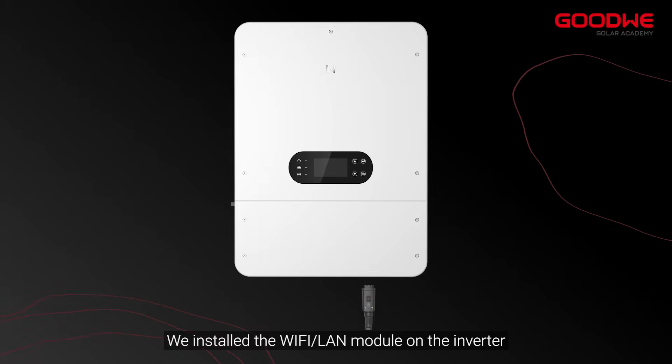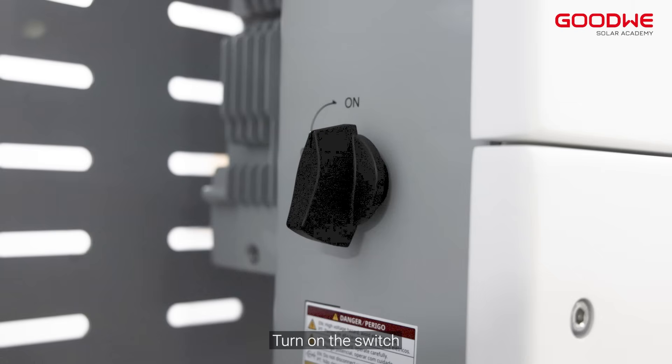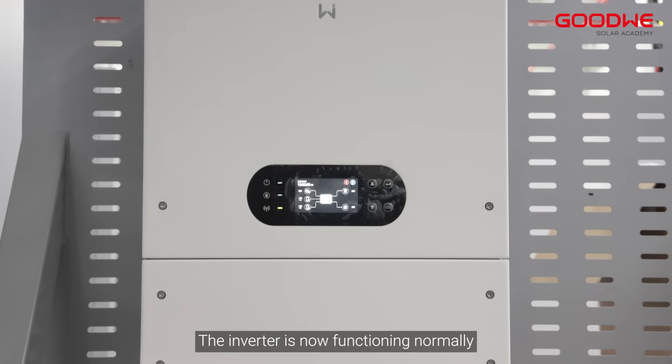We installed the Wi-Fi LAN module on the inverter. Turn on the switch. The inverter is now functioning normally.